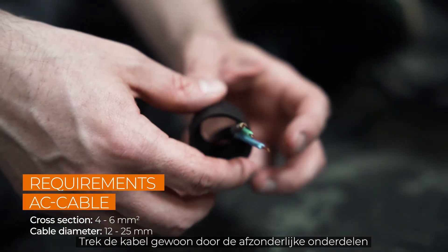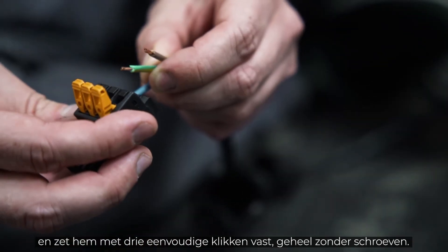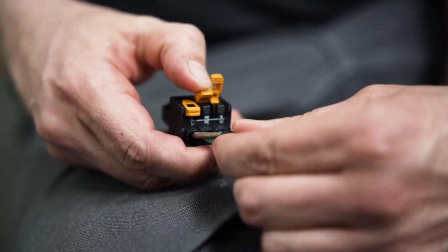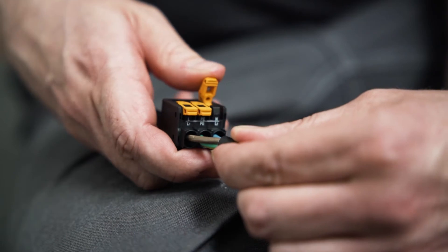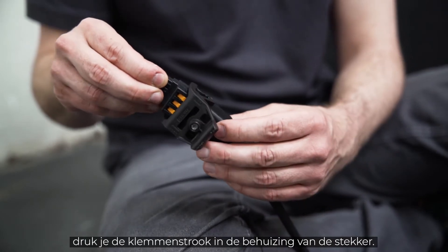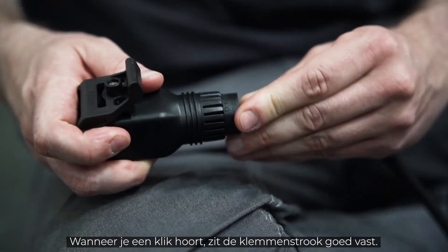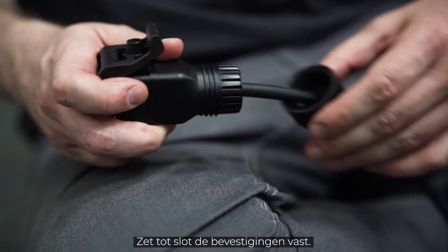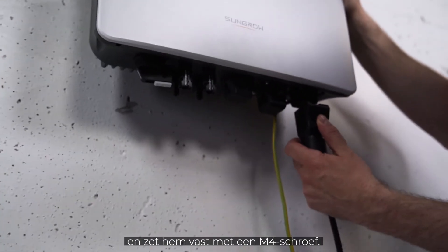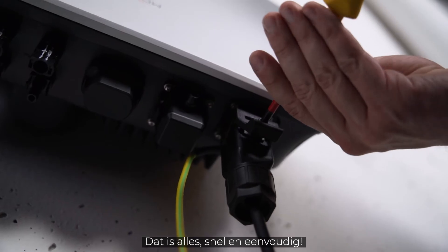Simply pull the cable through the individual components and fix them with three simple clicks — completely screw-free. Make sure that all cables are fixed to the respective terminals. When all cables are in place, push the terminal strip into the housing of the plug. When you hear a click, the terminal strip is properly engaged. Last but not least, tighten the fasteners. Connect the AC connector to the inverter and fix it with an M4 screw. That's it — quick and easy.